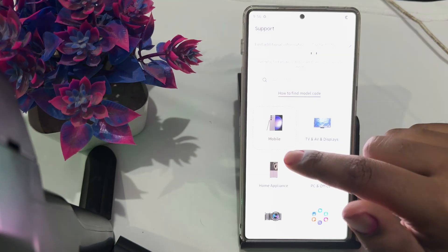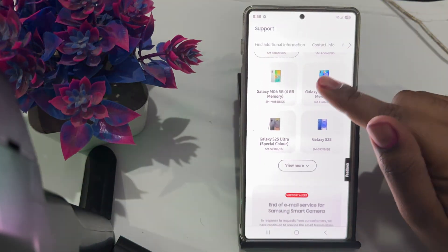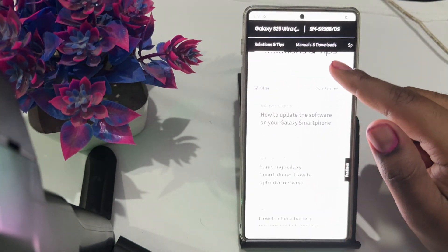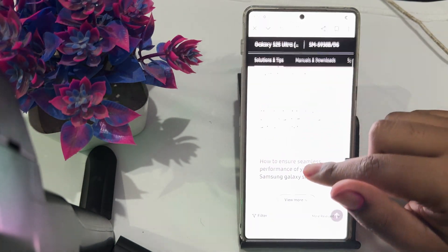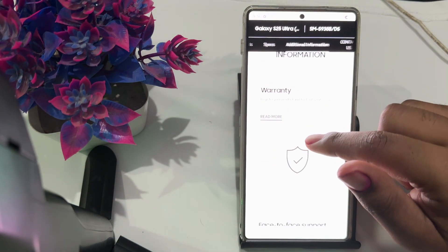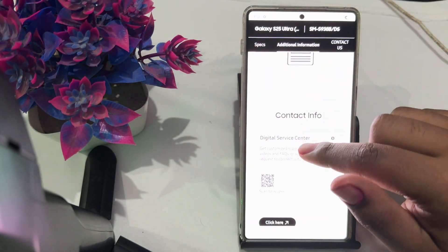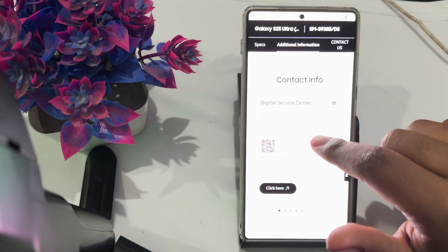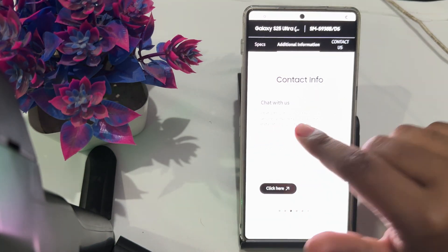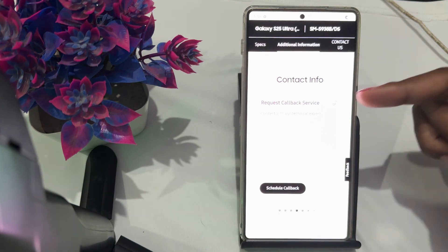Choose your mobile phone and select your model — the S25. Scroll down through the common topics and find Face-to-Face Support. You can also go to a digital service center by scanning a QR code via WhatsApp or chat with contacts. You can also create a request for a callback service.